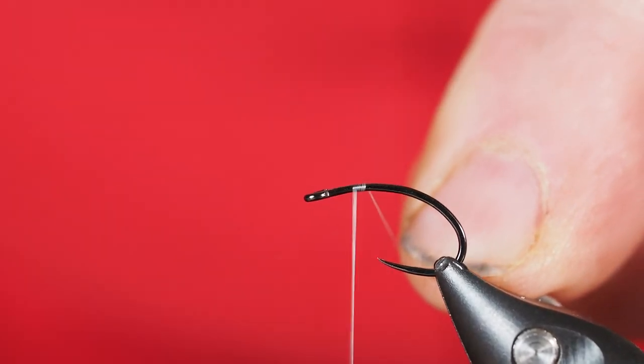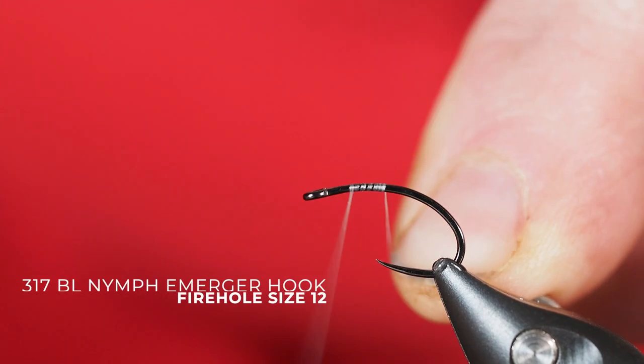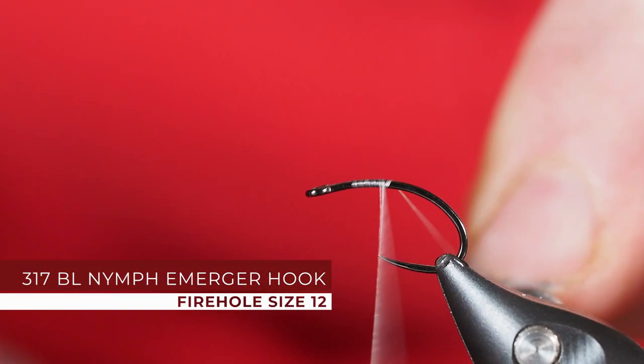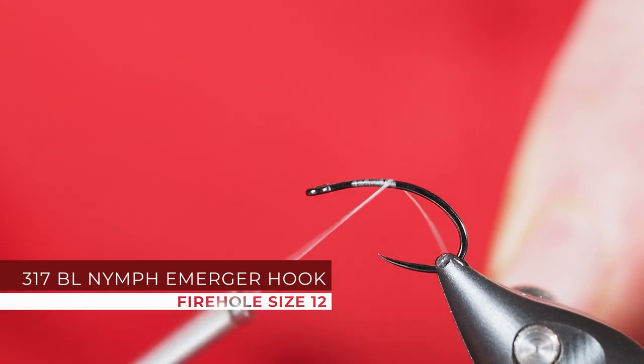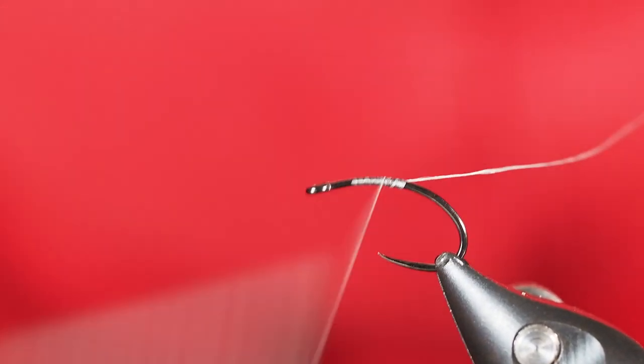We're going to tie up a really quick pattern called the Pyramid Beetle — at least I think that's what they call it. It's a terrestrial beetle pattern that's used on Pyramid Lake.